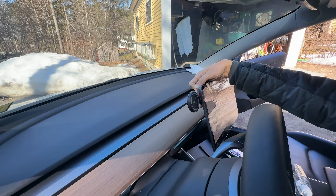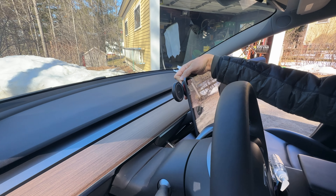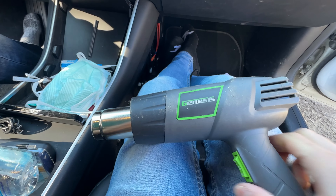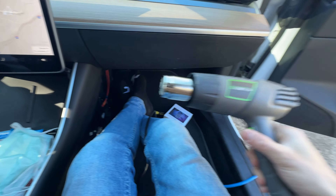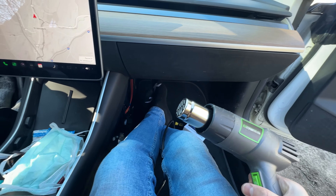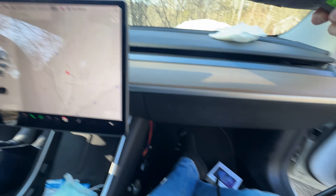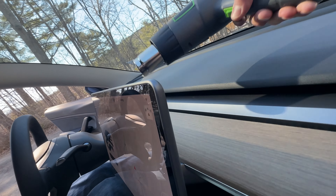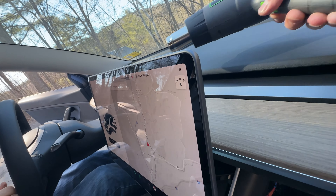Once you figure out exactly where you want to put it, make sure the back is cleaned with alcohol, and then we can go ahead and stick it on. Because it's a little cold out today — about 50 degrees — and you want it to be like 70 to 80 degrees when installing this, I'm just going to hit the back with a tiny touch of heat so it'll stick well.